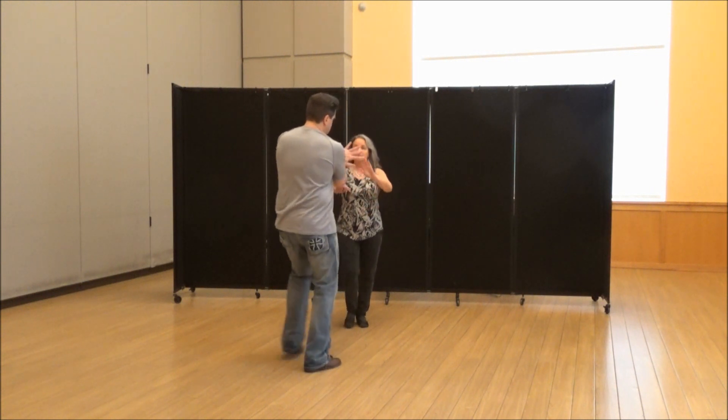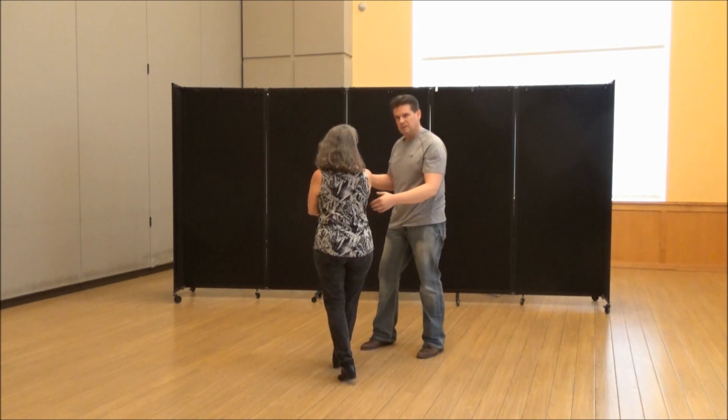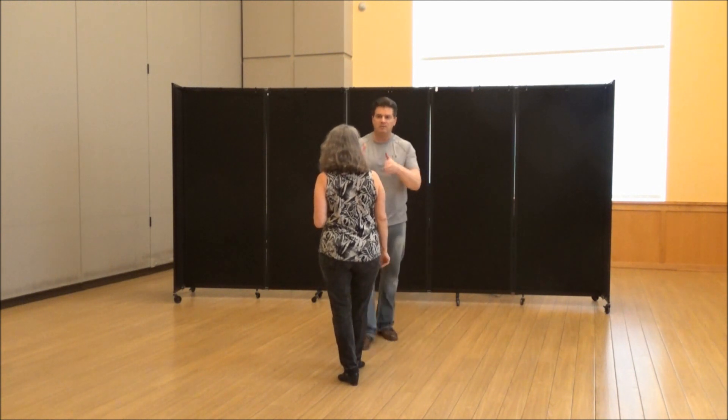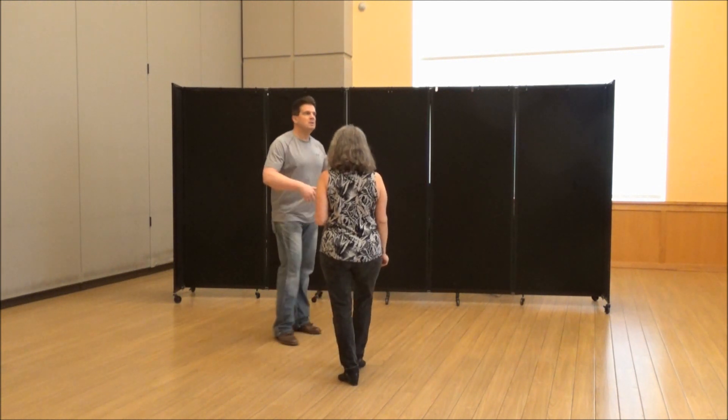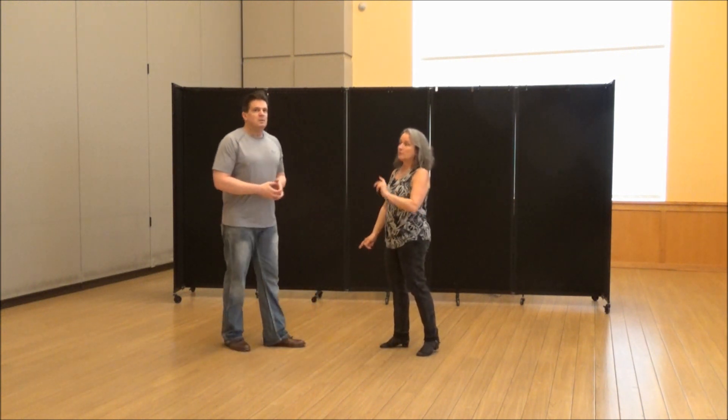I've already switched hands, ask for her left. If you notice, leaders, I'm off more to her right on the track. I'm not facing her square because of what's coming up. And I'm doing basic whip footwork.